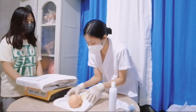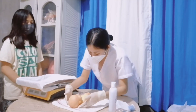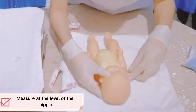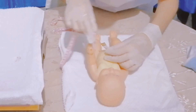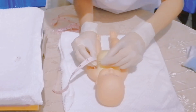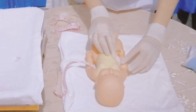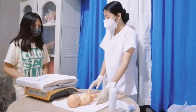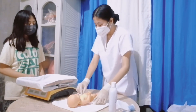Don't worry because your baby has a normal head circumference. Now we will proceed with measuring the baby's chest circumference. I will measure at the level of the nipple. The baby's chest circumference is 31 cm. The normal value for a chest circumference of a baby is within 30 to 33 cm. Therefore, your baby's chest circumference is within normal.